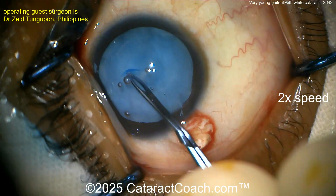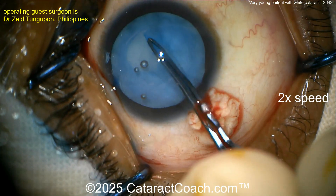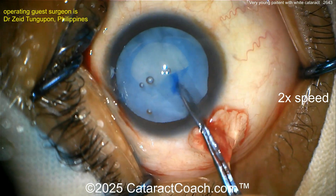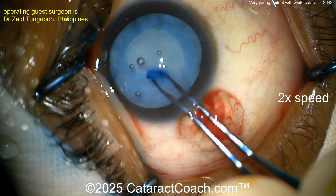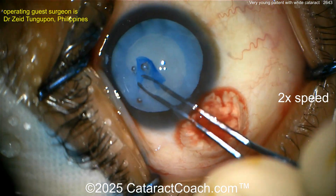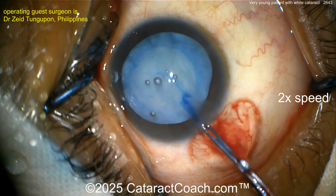Now here you could just do a baby rhexis and then fully decompress everything — put the I/A probe in that hole. Or if you think you've got enough control, you can just continue and get your normal rhexis done. But in these cases, because there is no nucleosclerosis, you put the I/A probe in the eye. In fact, you can just use BSS on a cannula and basically wash out all the lens material or most of it.